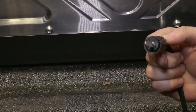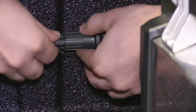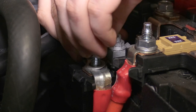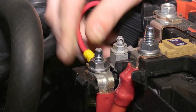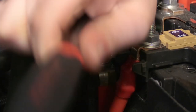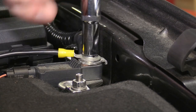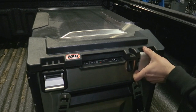Unthread the tip from the factory fridge cord and thread into the surface mount outlet. Reconnect the Ranger's battery cables and connect the positive and negative harness leads to the battery. And last, turn on the ARB fridge freezer.